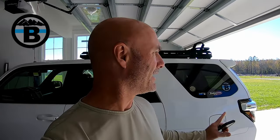Hey guys, this is Bill with Blue Line Off-Road and today is maintenance day on the 4Runner. So stick around, we're going to be changing differential fluid front and back, transfer case fluid, and we're going to change the oil too. We'll show you how to do it.